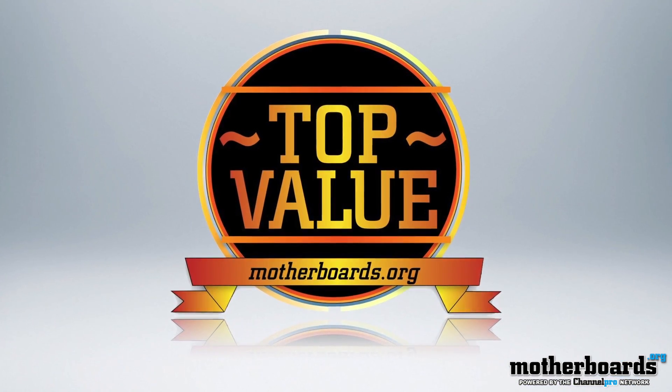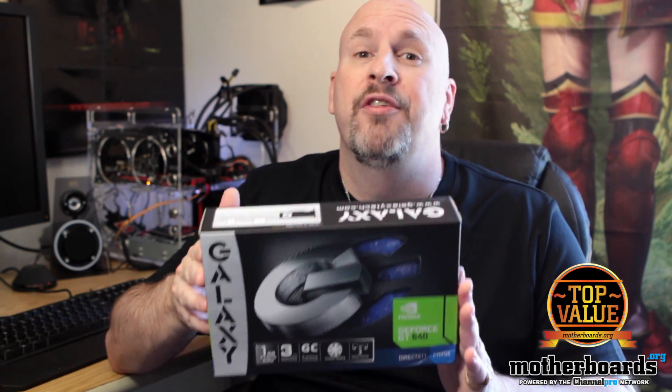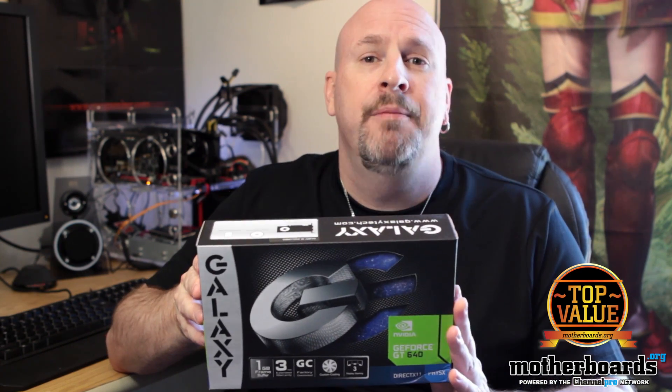Taking all that into mind, this new Galaxy GT640 wins a serious top value award here on Motherboards.org. It's $109, plays games really well, requires zero power other than through the PCIe slot, and runs very, very cool. I think a lot of people are going to be buying this card who like the NVIDIA product. See you guys later.